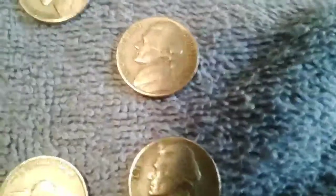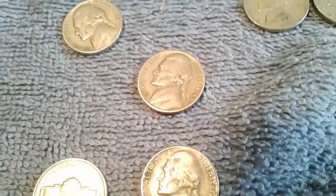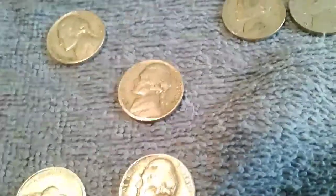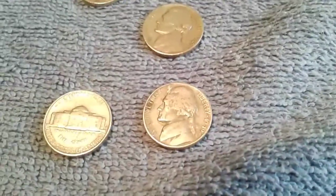Next I have a 1949 Denver and a 1949 San Francisco.